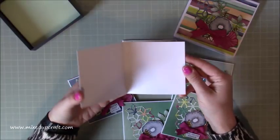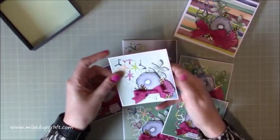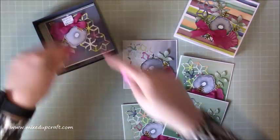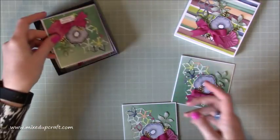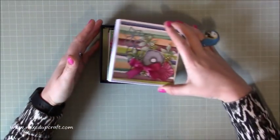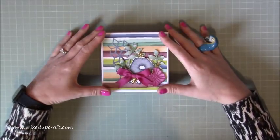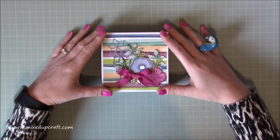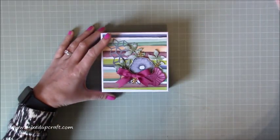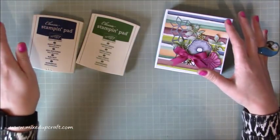Inside they're just blank because they are a note card, so you can write a nice message in there. I've got the envelopes as well, which I'll show you how to make. For anybody that hasn't watched the first two tutorials, this is using all of the product from the Oh So Eclectic Stamping Up paper pack and matching dies, stamps, and pretty much the inks as well — I'm using Night of Navy and Garden Green from Stamping Up. So let's start making them.